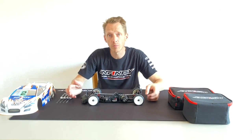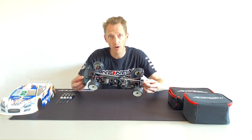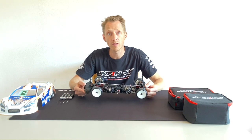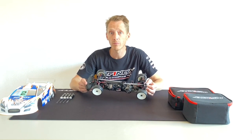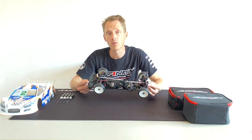Hello everyone, Jonas Korskamp here from Team Infinity. Today I want to talk about the IF-14 II Touring Car and the use of aluminium and titanium screws versus the standard steel screws. Team Infinity offers aluminium and titanium option screws, and I want to show you my race car — where to use aluminium screws, titanium screws, or where I still use the standard steel screws. Now we're going to have a closer look at my car.